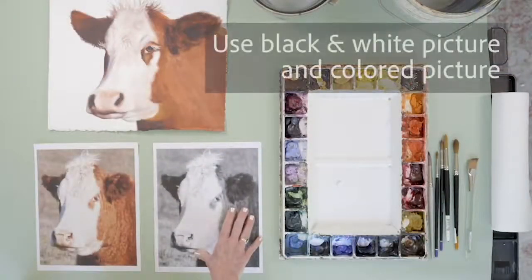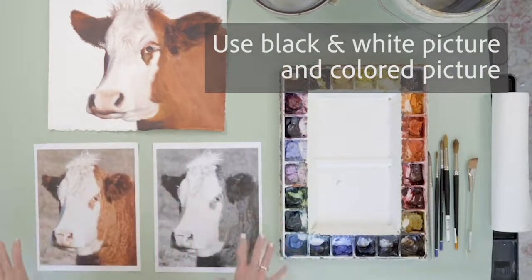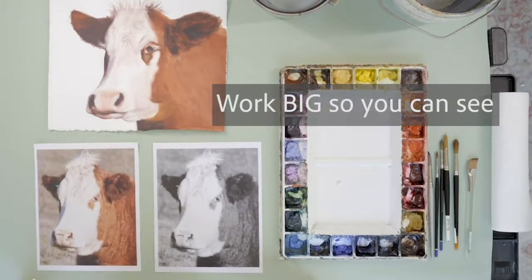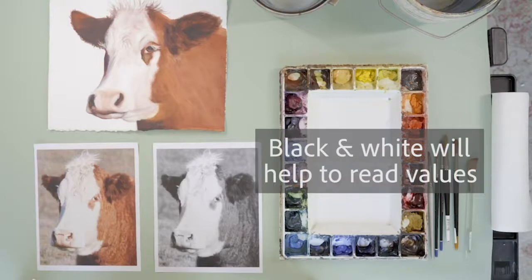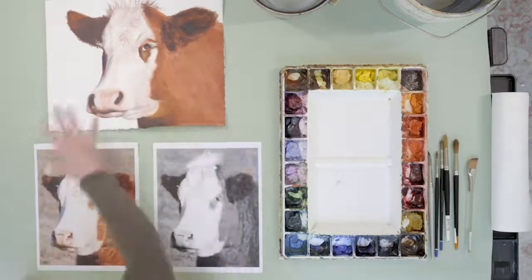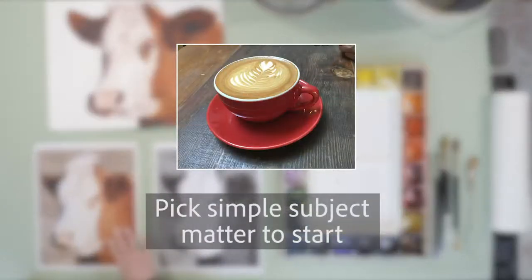I always recommend getting a black and white picture and also a colored picture, 8½ by 11, of whatever you're going to paint. Work big so you can see the image — it helps you. Make your job easier by having a good reference that you can see. Black and white will always help you read value, and a colored picture. So whenever I paint, I have a black and white photo as well as a color photo, and I'm referring back and forth, checking my values.